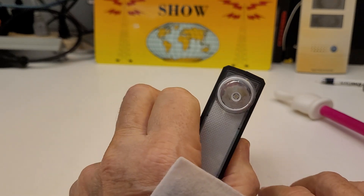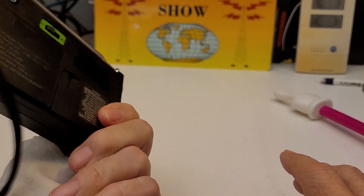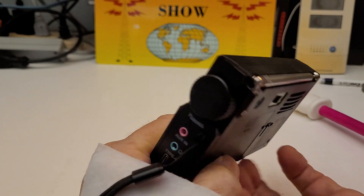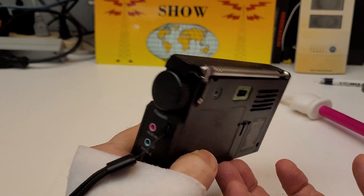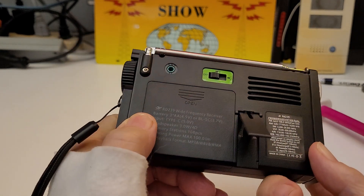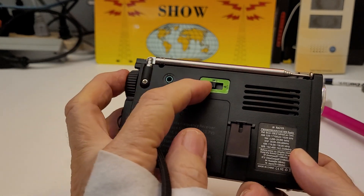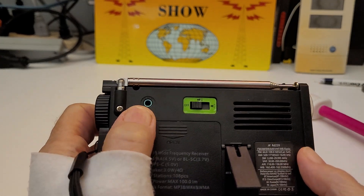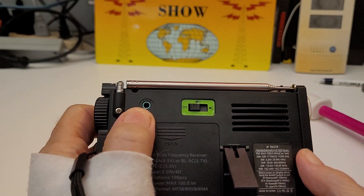It's got a light. One of the things I love about the portable radio is it has a kickstand — which I can't get my finger under — there, you've got a kickstand. This controls the light, and it has an external antenna jack.